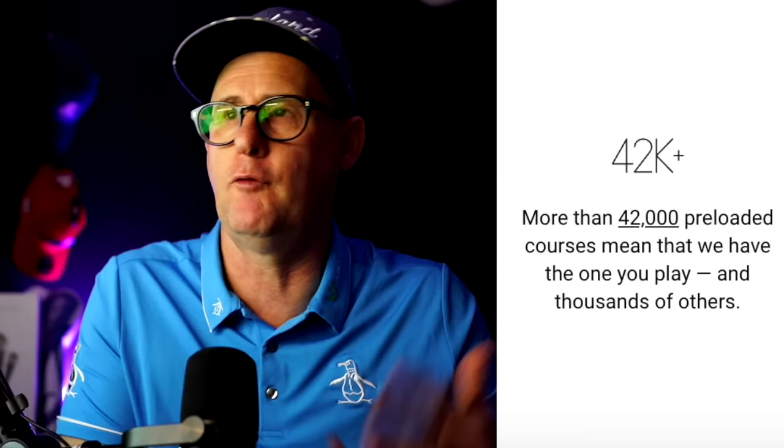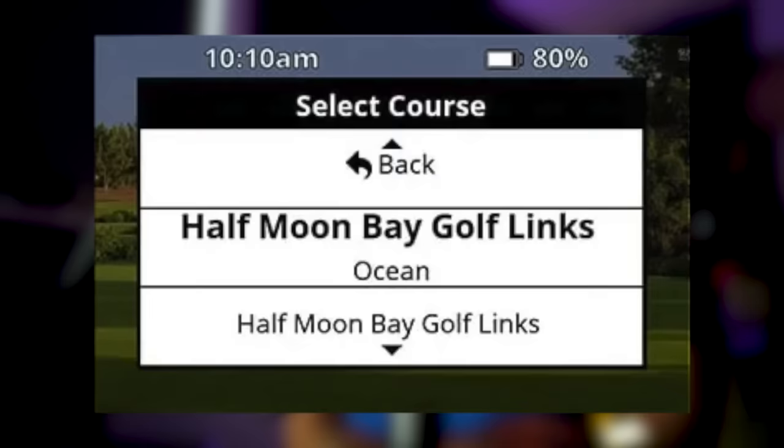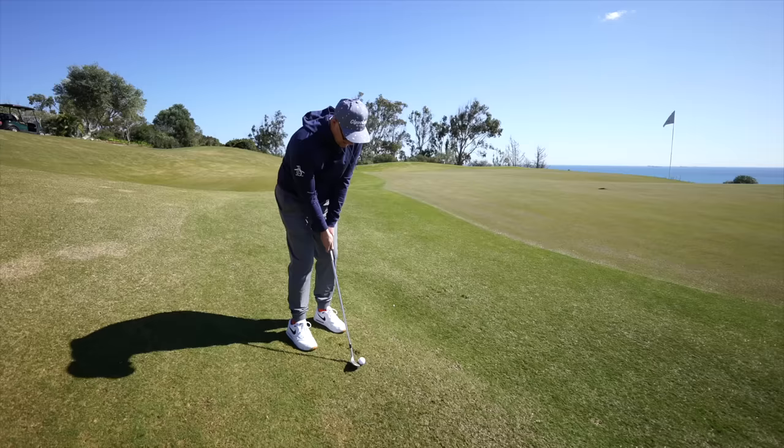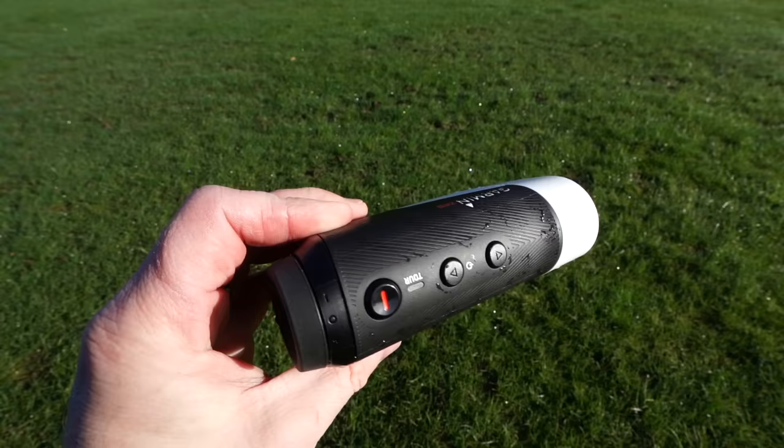The features I found were amazing on this device. First, it comes loaded with 42,000 plus preloaded courses. I've been on four different courses with this device and it finds them instantly. One location had two courses and it just gives you the list — which one do you want to play? The GPS is super clever as well. I jump around holes when I'm filming and it follows me; it knows when I've moved to a different hole. If it ever doesn't move automatically, you can use the three buttons on top to change hole. Generally I didn't have to do that — it just knew I'd moved location and put me on the new hole.